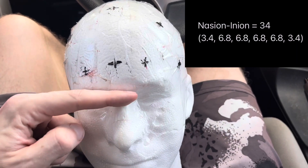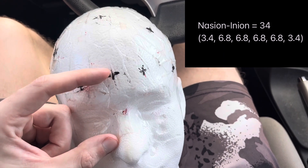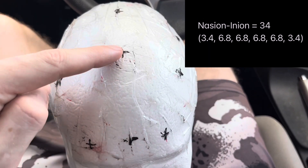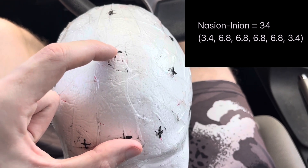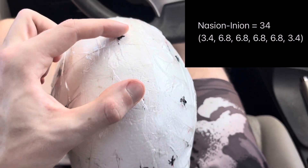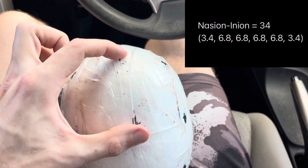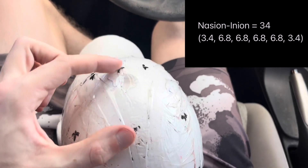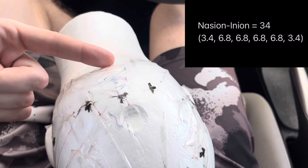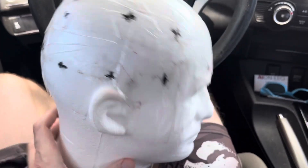For the first measurement, nasion to FPz, you take 10% of 34 centimeters, which gives you 3.4 cm. Then FPz to Fz is 20%, which is 6.8 cm. Another 6.8 cm from Fz to Cz — right in the middle of the head. Then Cz to Pz is another 6.8 cm, and Pz to Oz is another 6.8 cm. If you go one more 3.4 cm, you're back to the inion.